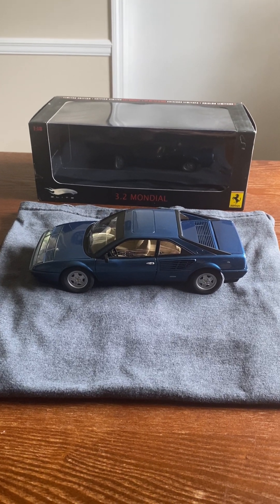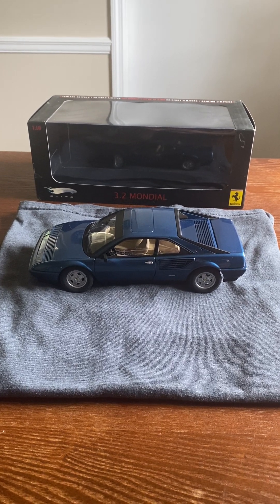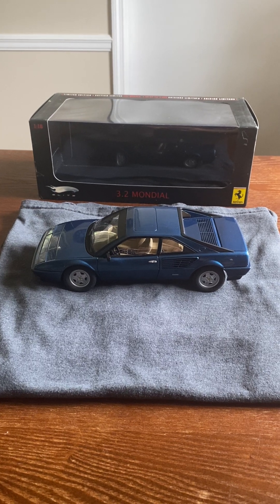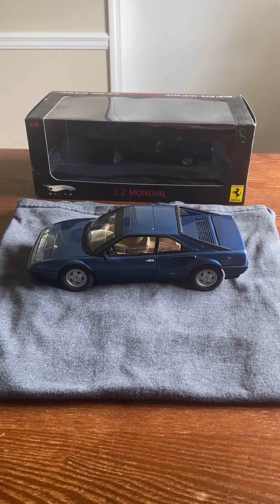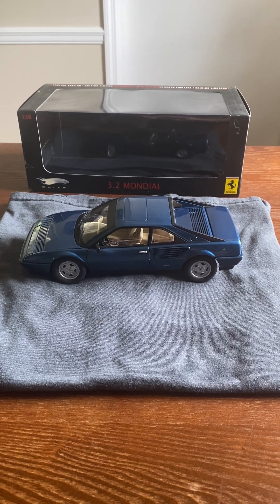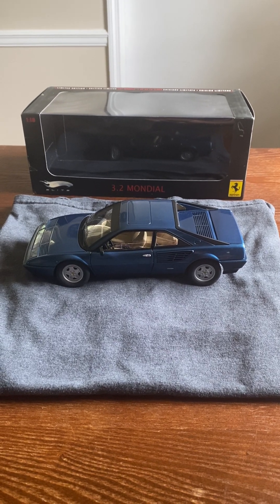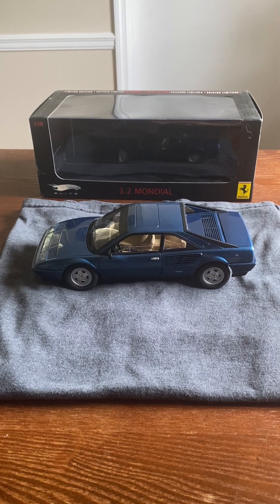Welcome back to Waffles and Wheels. Today I've got a 1/18th scale model for y'all — this is the Ferrari Mondial 3.2. A lot of the ones you see online are the Mondial 8; this is the facelifted one that came out somewhere in the 80s. I just kind of wanted to give you all a tour of this car.